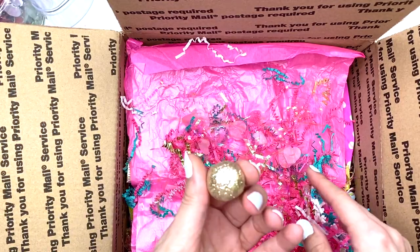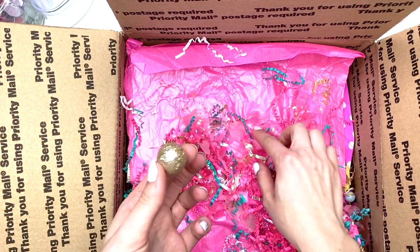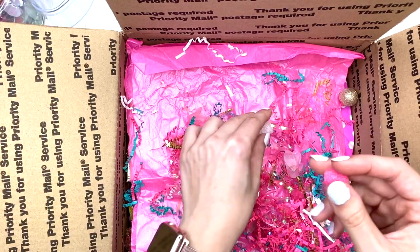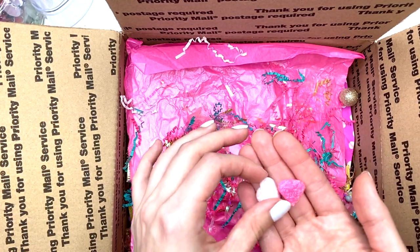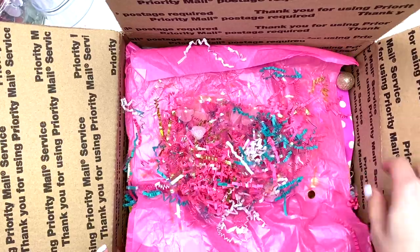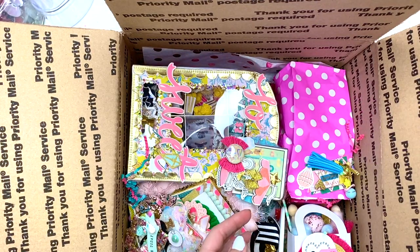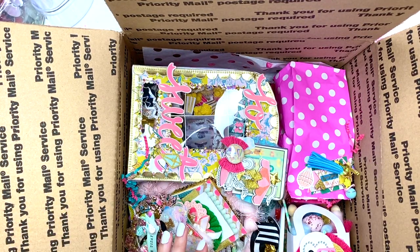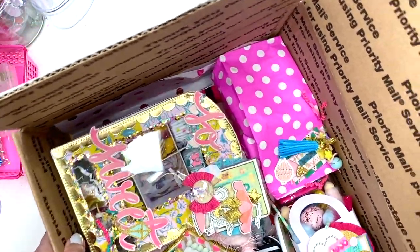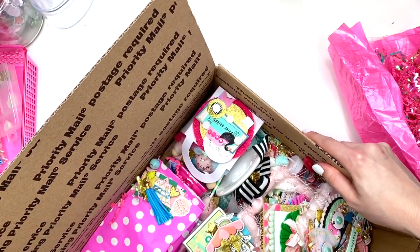She has these little balls in here — Kristin, can you tell me where you get these, and do they also have the half size ones for flowers? She also has these cute little foam hearts — how cute are those! I absolutely love those. Oh my goodness, look at all this stuff she has in here. She used Carousel too — I used Carousel on her package as well!